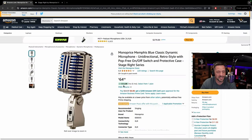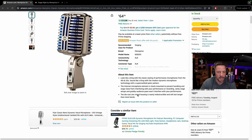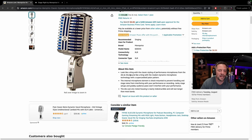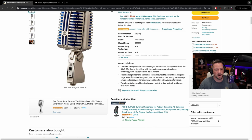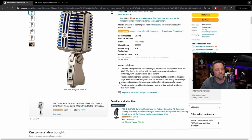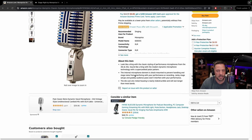Here we are on Amazon — it's $65, no coupons as of right now. Scrolling down: look like a king with the classic styling and performance microphones from the 40s and 50s. Sound like a king with the modern dynamic microphone technology with a super cardioid polar pattern. The internal microphone element is shock mounted to prevent handling and stage noise from interfering with your performance or recording. Let's take a look at the handling noise — that's not bad. Not bad for $60 as far as handling sound.